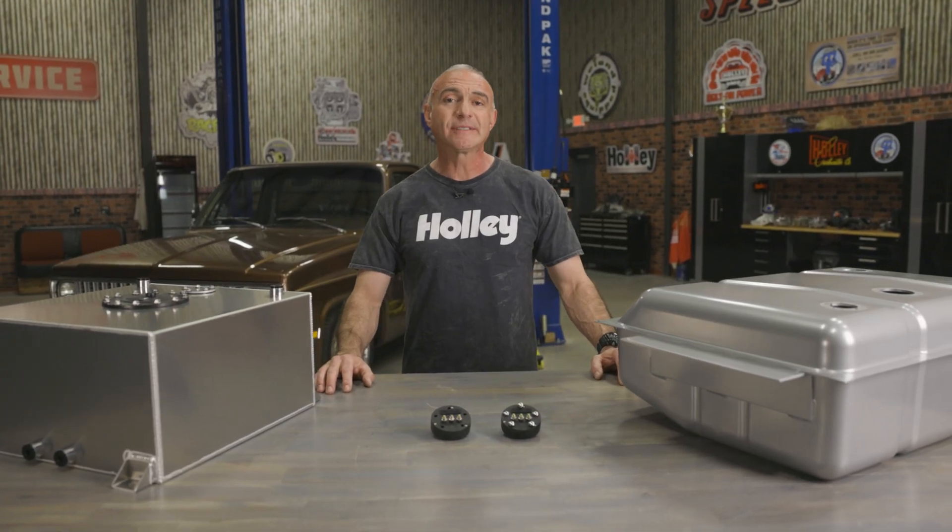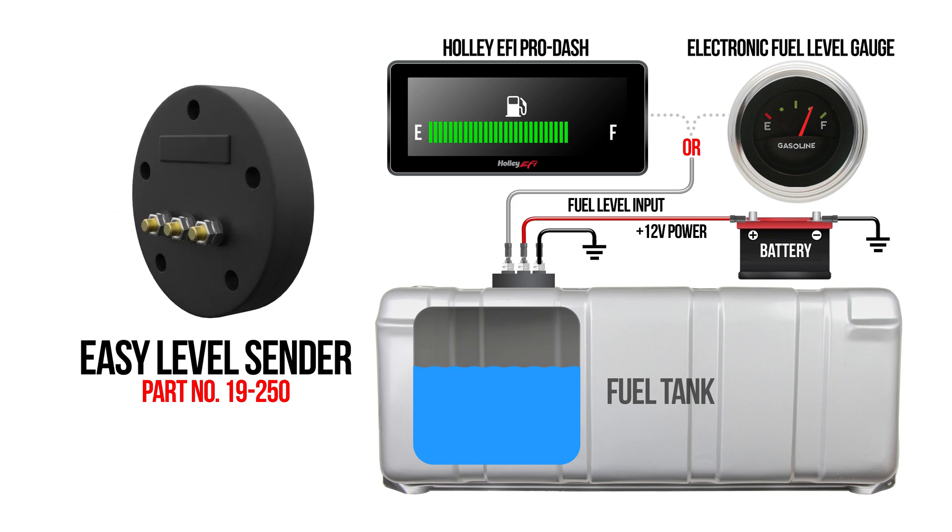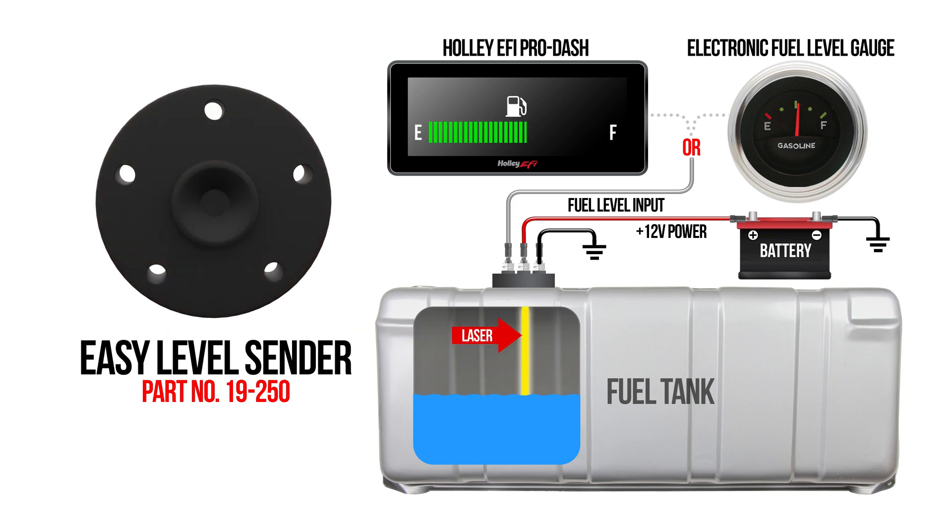Holley's EZ-Level fuel sender uses LiDAR technology — LiDAR is short for laser imaging, detection, and ranging. This technology allows for easy and accurate fuel level readings. There are no moving parts, no float arms, or setting resistor depth.